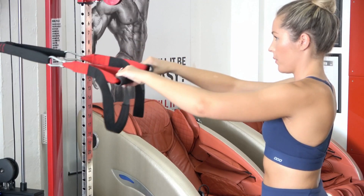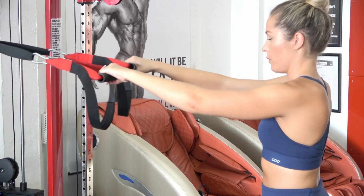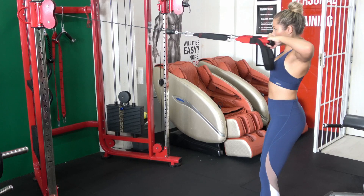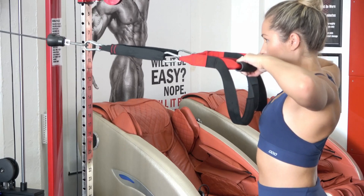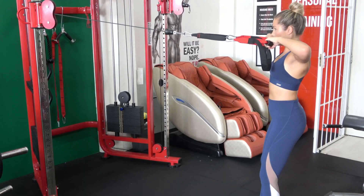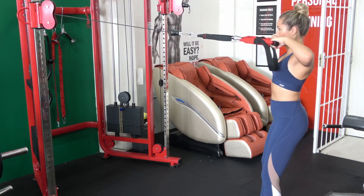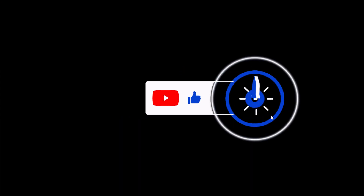We can do the same thing using cables. You can see Steph working some T-rows using a high pulley. Again, we want to make sure those elbows are nice and high — in your finishing position you want a straight line from elbow to elbow with no movement in the torso, holding a nice solid base. When doing this as a T-row as opposed to a face pull, make sure your hands are pulling a little bit wider to really hit the lats and rhomboids as opposed to your posterior delts.